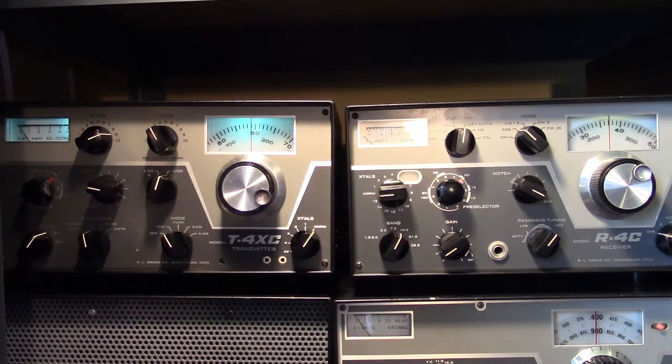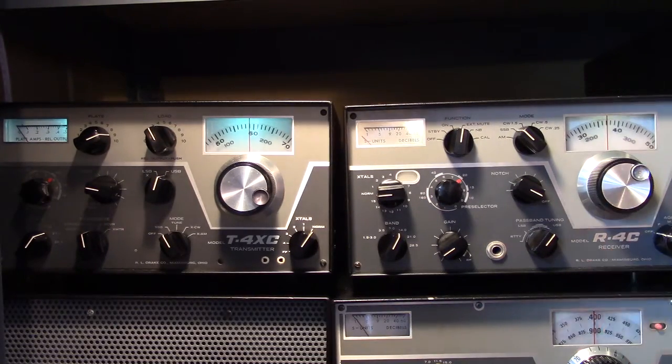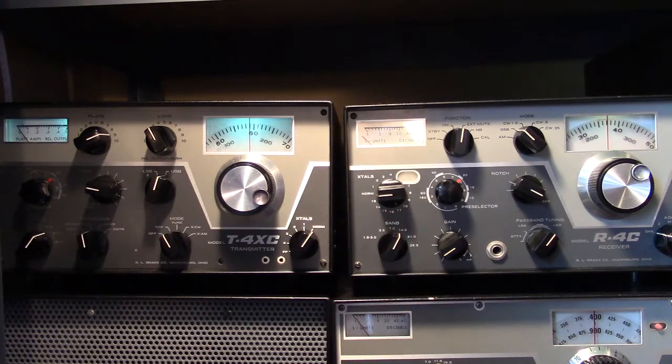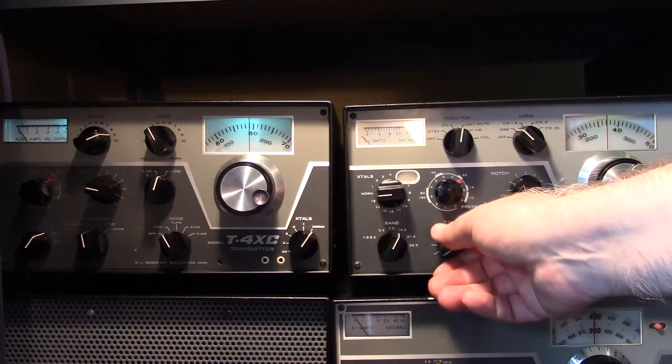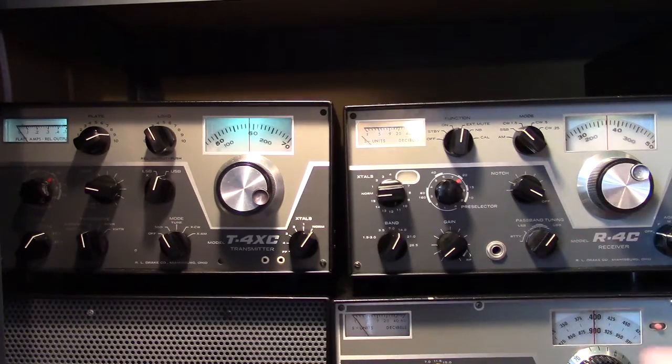Basically around the mid-70s — 1973 is when the R4C came out. Very popular, very good performing amateur equipment from back in its day, from the RL Drake Company in Miamisburg, Ohio.